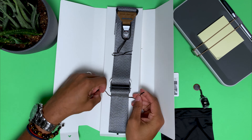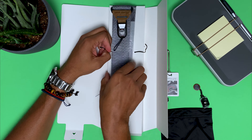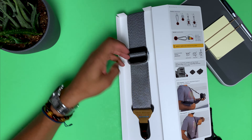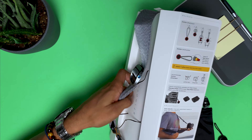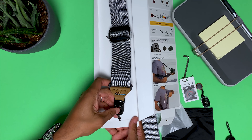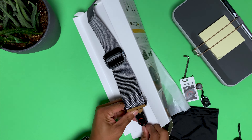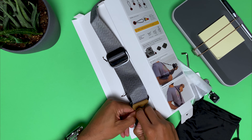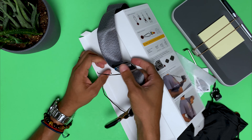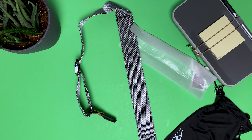It feels and looks a lot like a seatbelt. The way you get it out is pretty cool — you just push this in and slide it up. I kind of like that they did that because it demonstrates how this whole system works, which is maybe intentional.